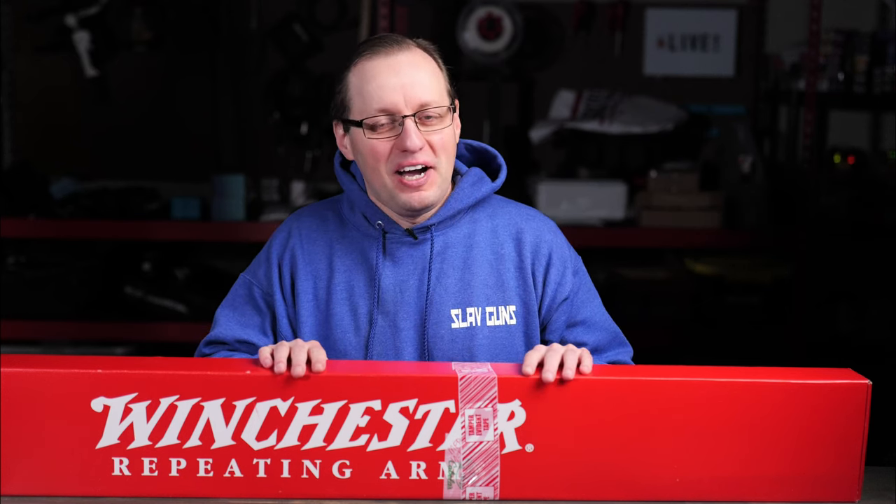If you're looking to have fun with a target-focused 22 rimfire firearm and you don't want to waste your money on the completely trashy Springfield 2020 Rimfire, and you don't have the budget for something like a Ruger Precision Rimfire or a Ruger American Rimfire, then take a look at this. This is the Winchester Expert Rimfire Bolt Action Rifle and we're going to unbox it and get our first impressions in this video.